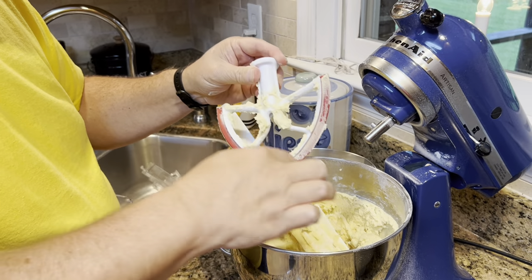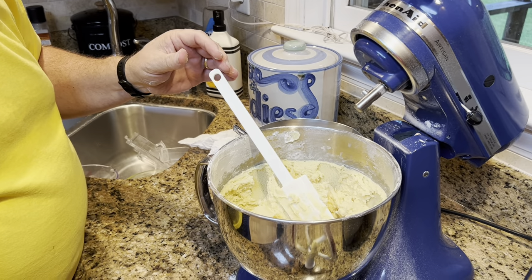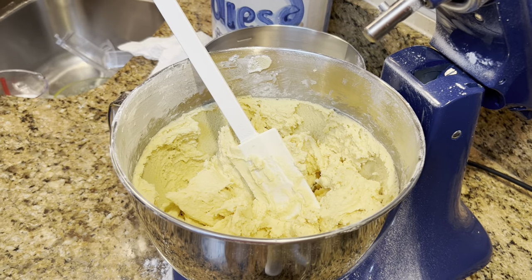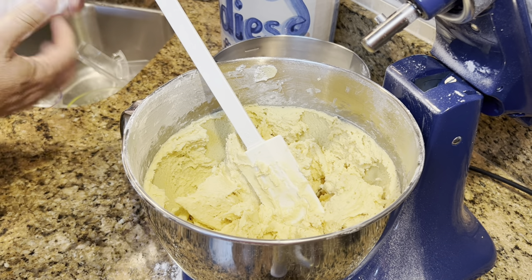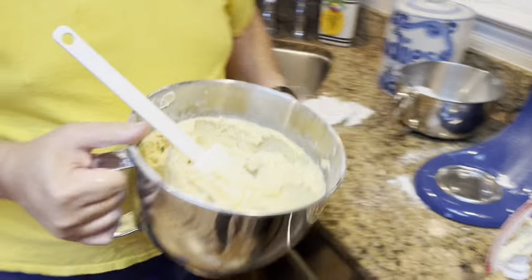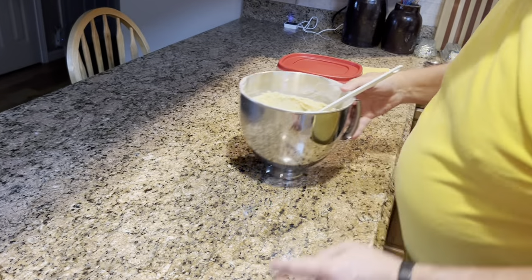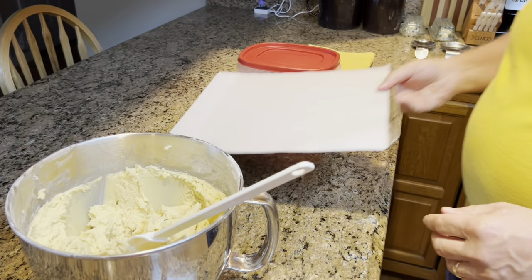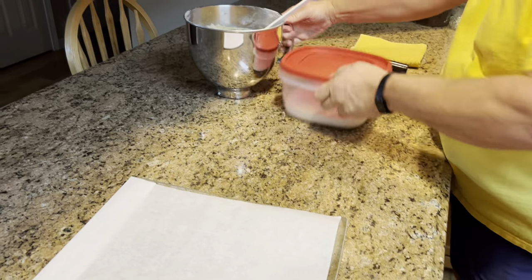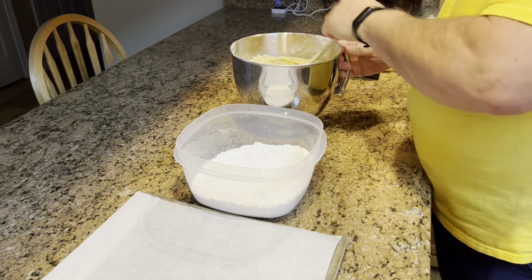I'm trying not to scrape too much off the bowl — leaving some for you. Every time I make cookie dough she says I lick the bowl and beater clean and don't leave any for her. Now here comes the fun part — and that was a little sarcasm on my part, because the fun part was licking the bowl. I'll be honest — I don't really like rolling these in powdered sugar; I tend to have it everywhere and powdered sugar is sticky.